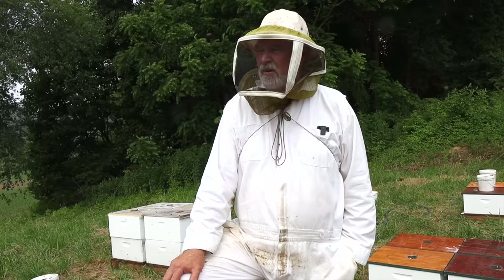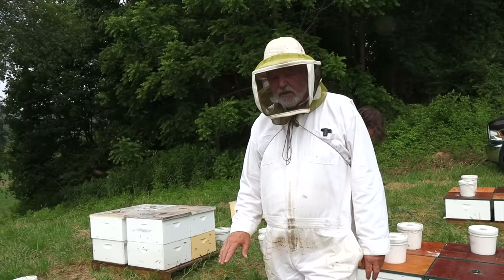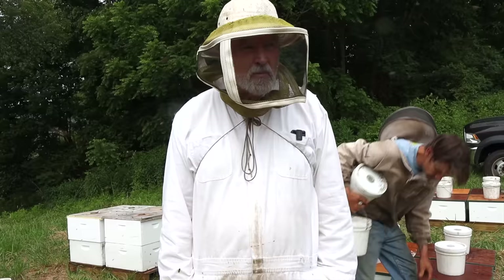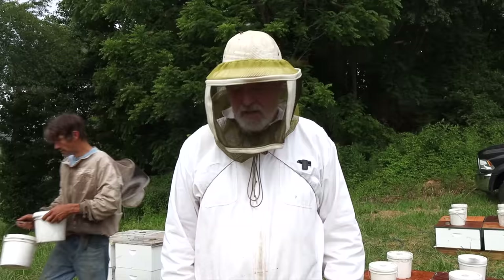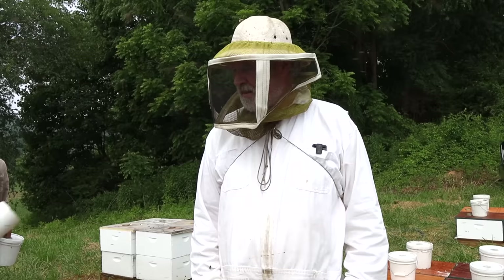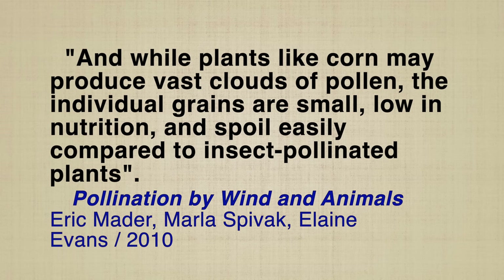As far as I know, most windblown pollens are not premium nutrition — the type that sticks to bees when visiting flowers is usually better. We'll have to pay real close attention; I don't want them to continue in this state very long. We could give them pollen patties, but I hate to do that this time of year because even a few small hive beetles can create havoc in those patties.